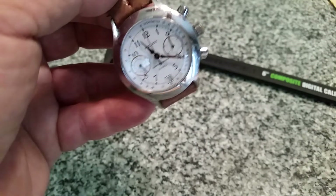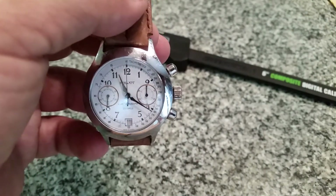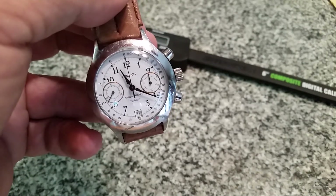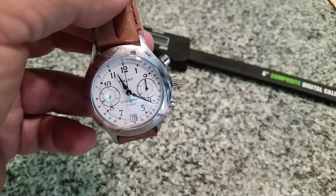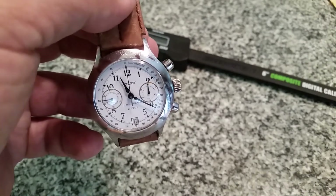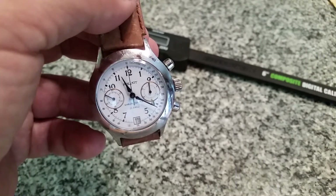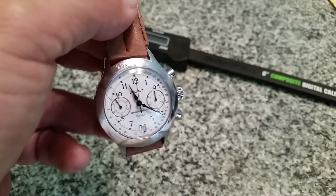The Valjoux 7734 is an 18,000 vibrations-per-hour movement, whereas this 3133 runs at 21,600 vibrations per hour, so it runs at a smoother rate. The power reserve on these is 40 hours plus, and I believe it — it's a hand wind that takes quite a bit of winding to get it all the way up. Once wound, I've left this thing running for two days and it runs no problem.